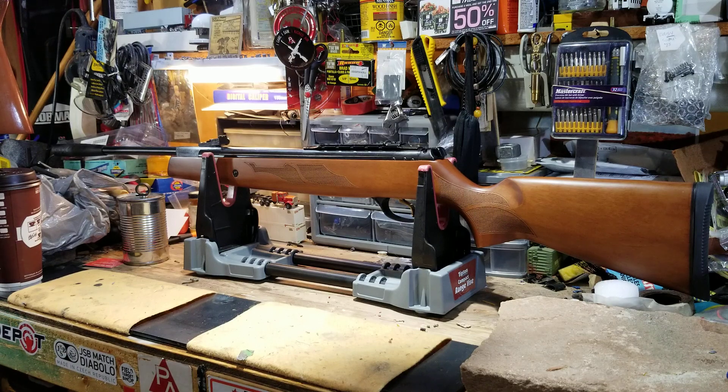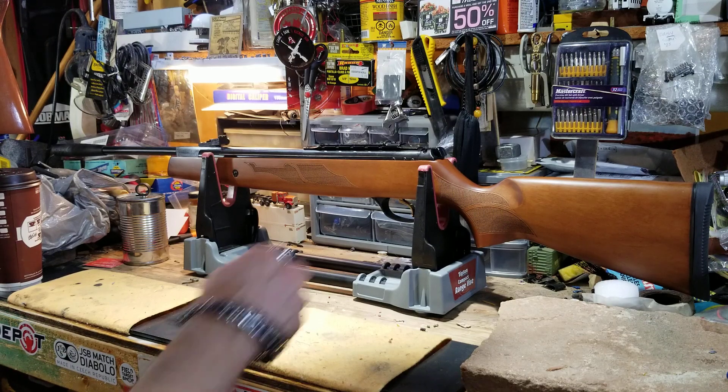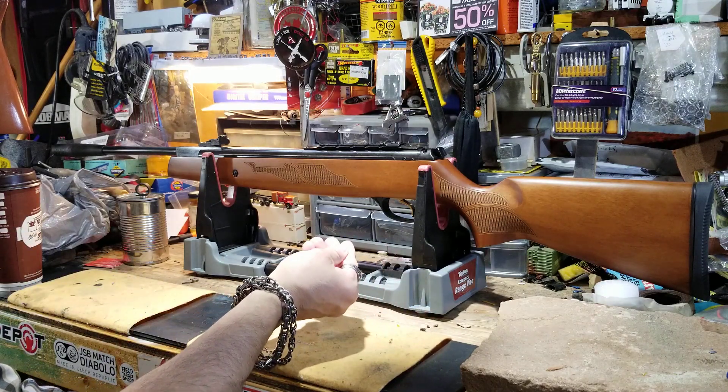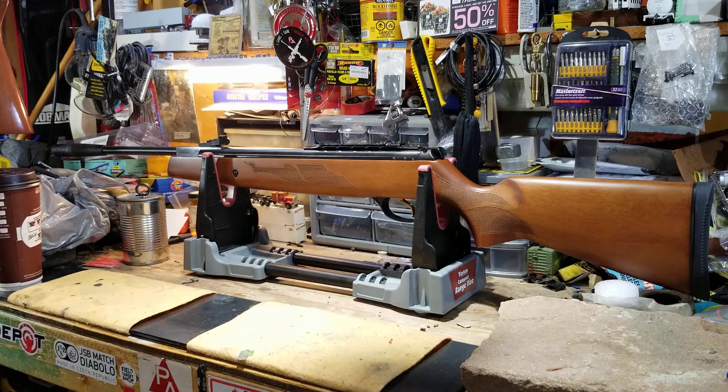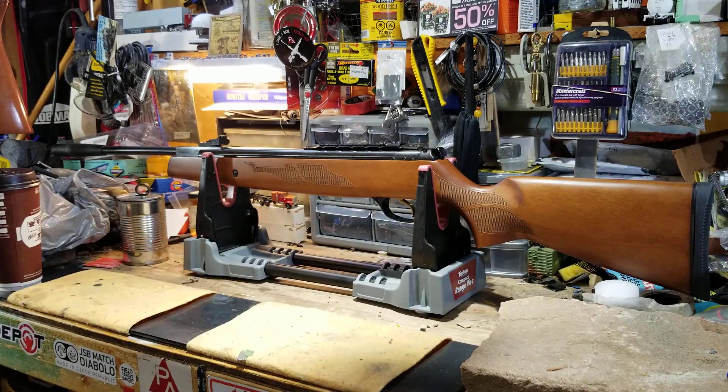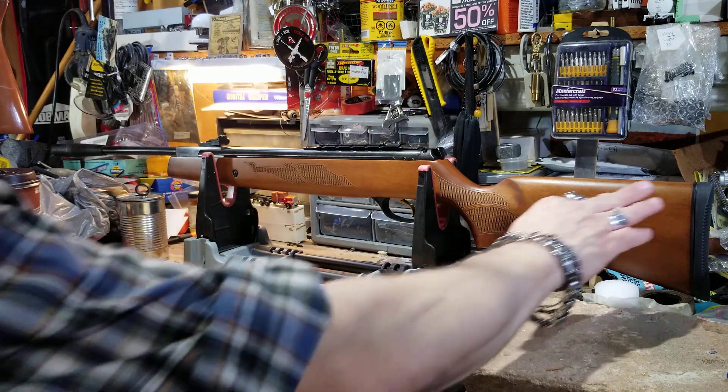Hey everyone, welcome back to my channel and to my messy workbench. It's a new gun video — haven't done one of these for a while. It's been about a year now since I did a gun video.